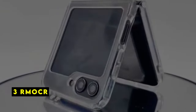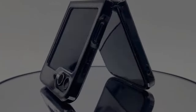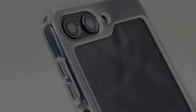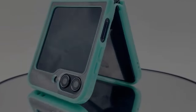At number 3 is Remarker. The Remarker case for the Galaxy Z Flip 6 offers a clear and minimalist aesthetic while providing essential protection. The high-transmittance material allows the phone's colors to shine through, preserving its original look. The case's build quality seems solid, with raised bezels for added security. While it might not offer the highest level of shock absorption, it provides reliable protection against scratches and minor drops. The inclusion of a tempered glass screen protector is a valuable addition. Overall, the Remarker case is a good choice for those seeking a clear and protective case.